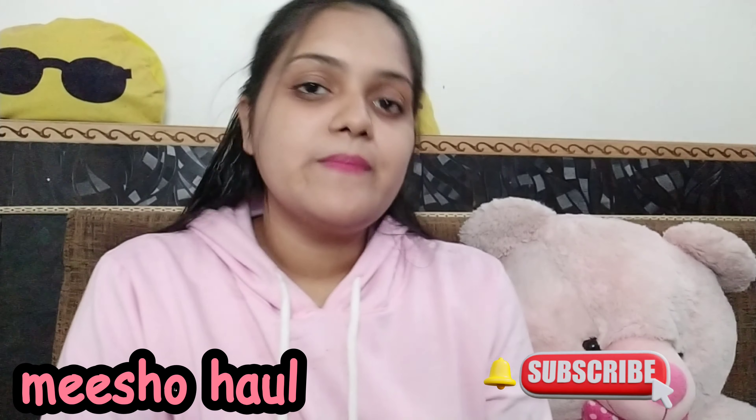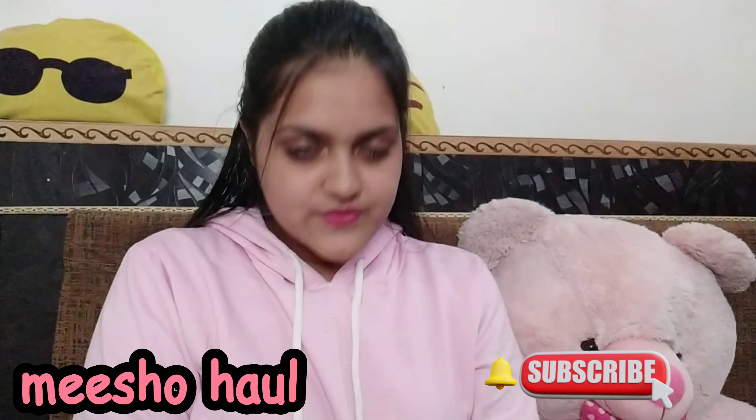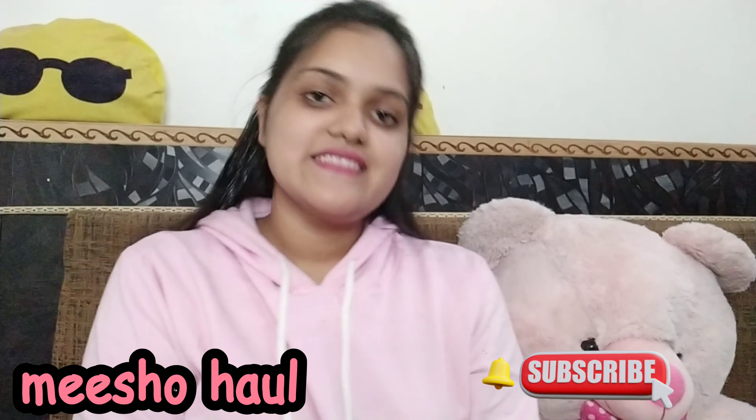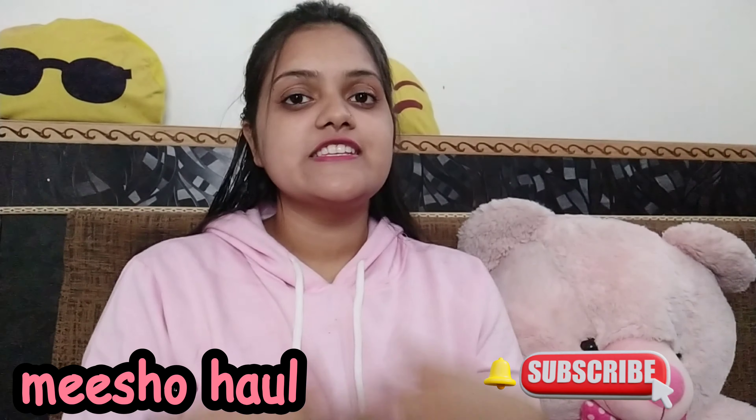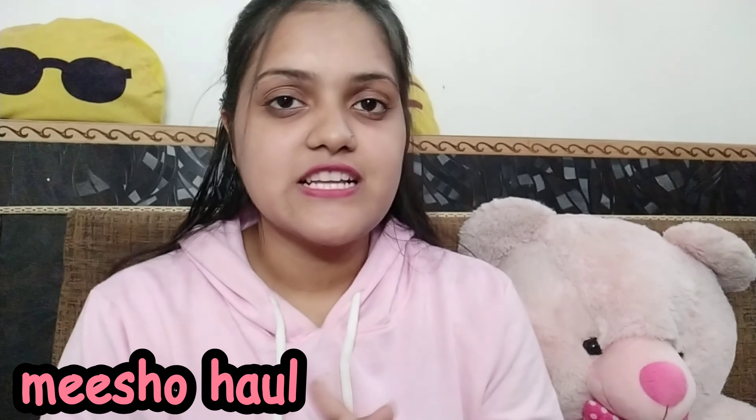So how did you feel? If you liked the video, please tell me in the comment box. See you in the next vlog or next video — if you liked the video, please subscribe to the channel. Thank you for watching. Bye-bye!